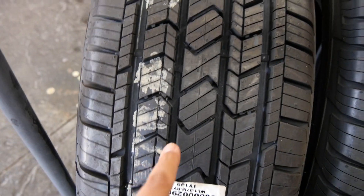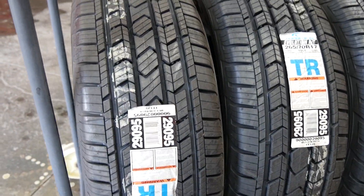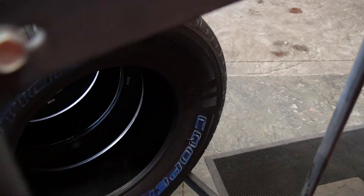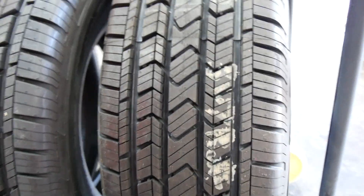Judging by the tread pattern, this is going to have a very quiet ride and even tread wear, as long as you rotate and check your tire pressures. Cooper Tire has been around for a long time and makes quality products. I sell quite a bit of Cooper tires — they get great tread ratings, and I haven't had any road hazard, warranty, or malfunction issues. Just an everyday great value tire for your light truck and passenger vehicles.